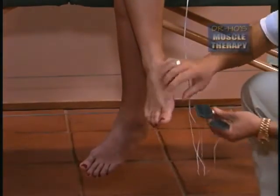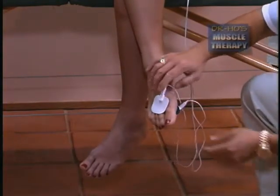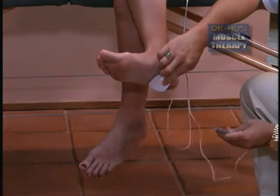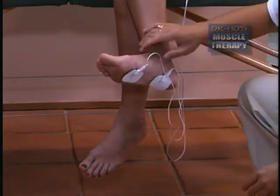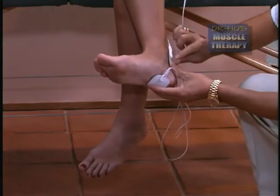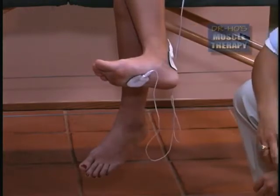To treat arthritis of the toes, place one pad on each side of the joint to relieve the pain and inflammation. For those suffering with plantar fasciitis or heel spur, place one pad over the heel and the second one at the ball of the foot. To improve circulation through the foot, place one pad at the back of the ankle and the second pad at the bottom of the foot.